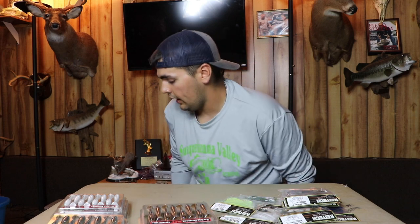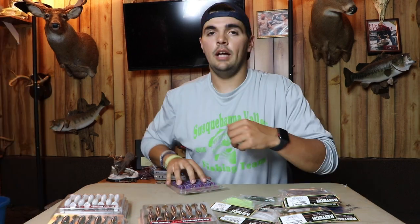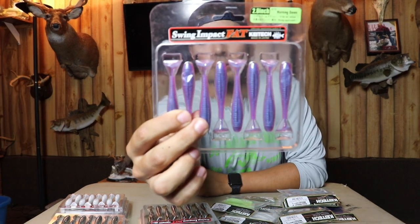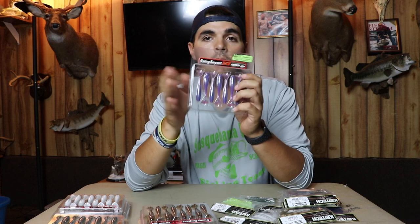I do also like to throw Kytex in the Morning Dawn color — just because of the pink. It draws smallmouth curiosity, so anytime I'm fishing around smallmouth and the bite's a little bit tough, I might throw the Morning Dawn color. But that's it — those are the only colors I throw.